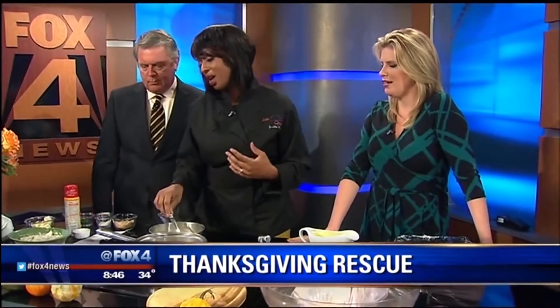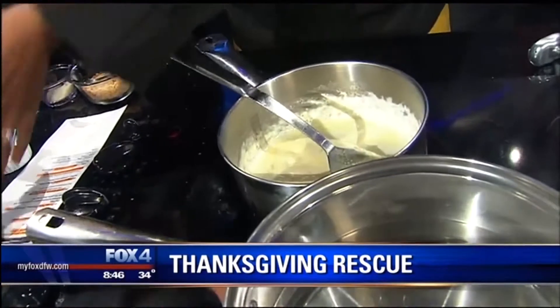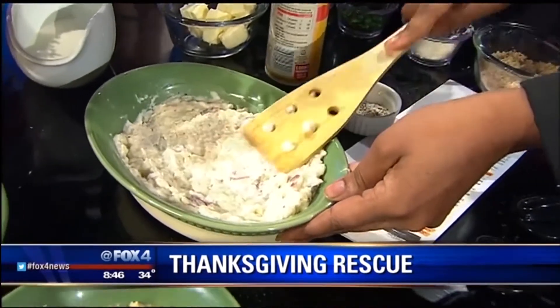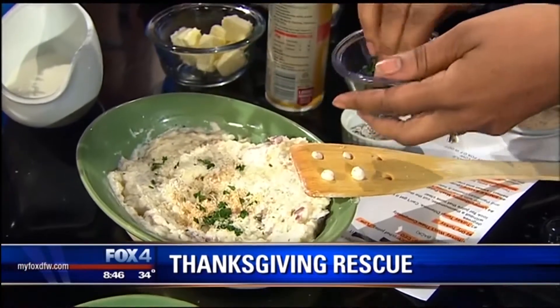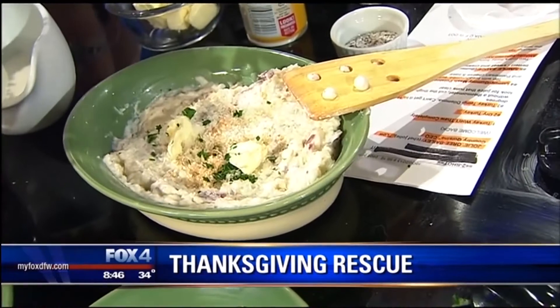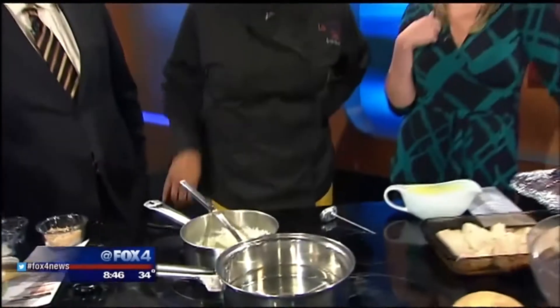For mashed potatoes, when people try to make them from scratch, they'll get gummy if too much liquid is added or if they're overmixed. The solution: spray a casserole dish, spread the mashed potatoes out evenly, then put on some breadcrumbs, some parmesan, and a little parsley for flavor and color, and then just a few dots of butter. Put it in the oven at 350 degrees — and here's the finished product: no more gummy mashed potatoes. Butter makes everything better — it covers all sins.